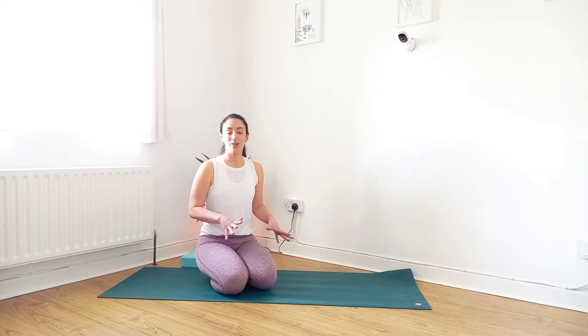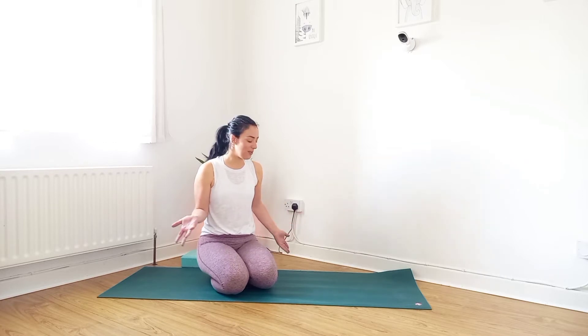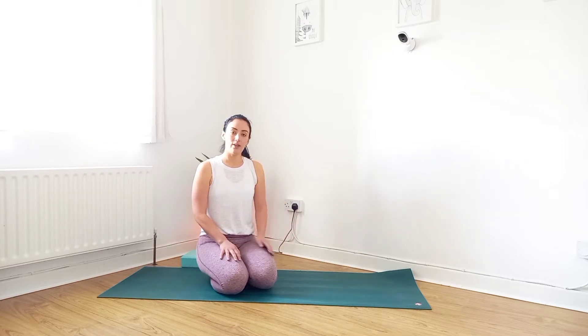We're going to have a yoga mat or not, it doesn't matter. You can do it on the floor, on a towel or a rug or carpet. Without shoes or socks is better just for grip and balance.